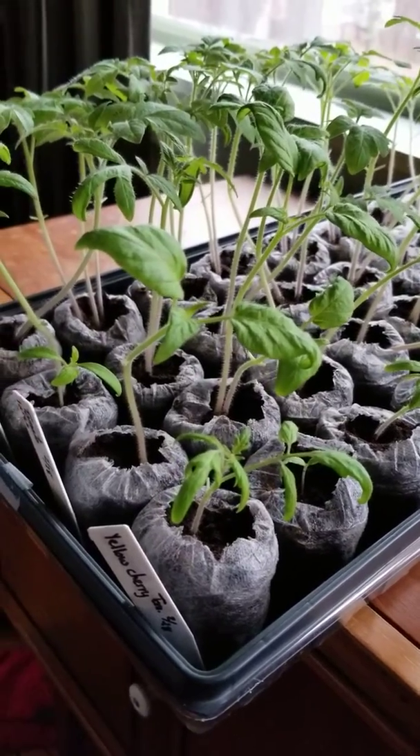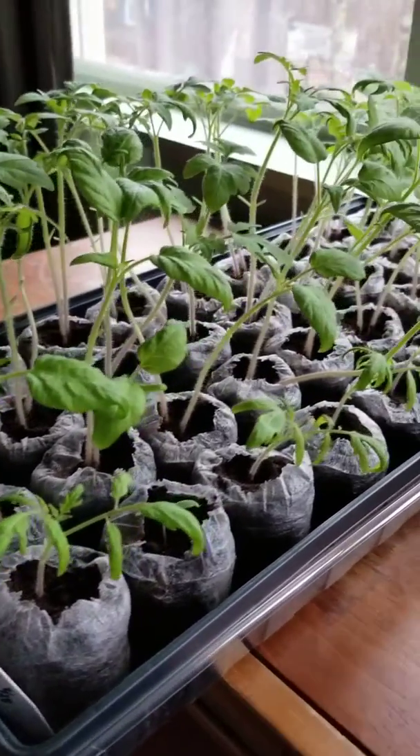Hello again. We are tending to the tomato plants and pepper plants for Mrs. Wilderman's garden.